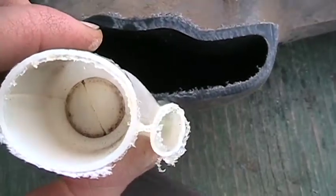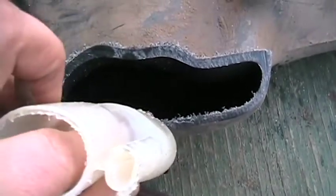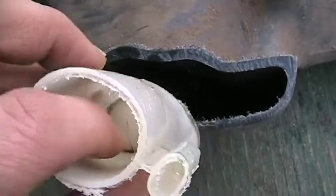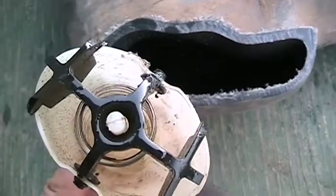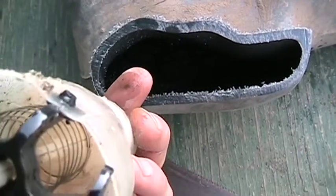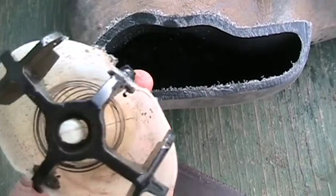The fuel goes down there, pushes by that little ball just nice and easy. There's a very weak spring there. So that's why it'd be hard to siphon out.